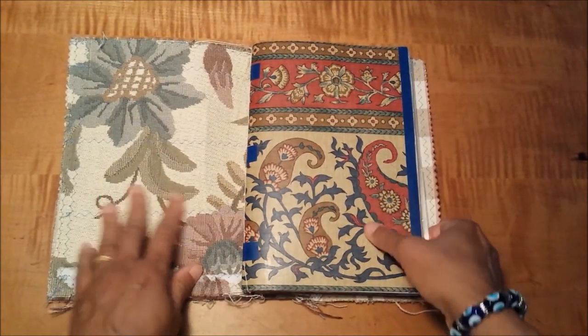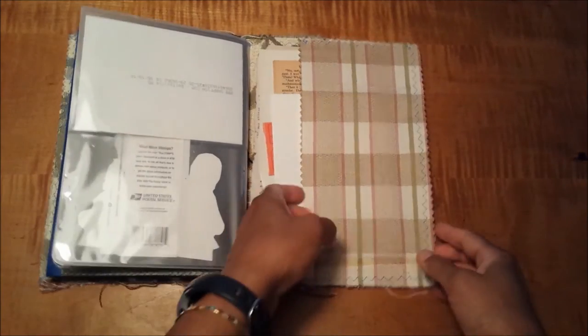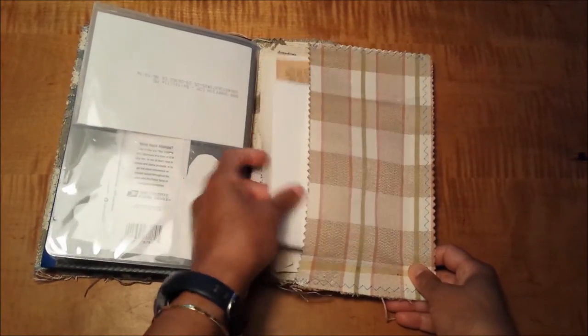On the inside, this is what the inside front cover looks like. The back cover has got a pocket that I can store things in.